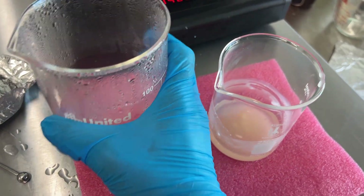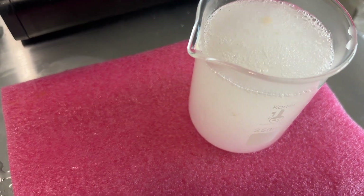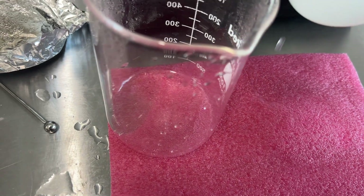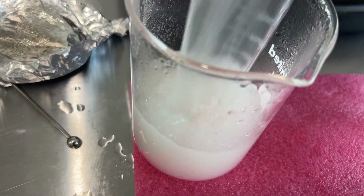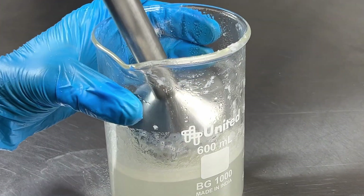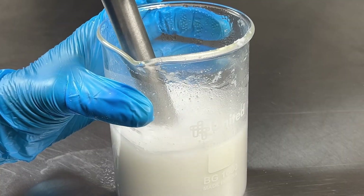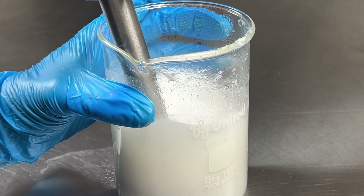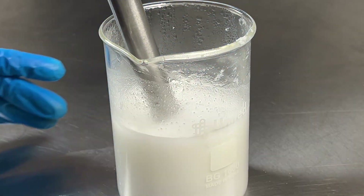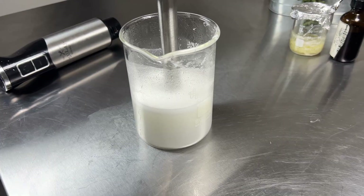Once both phase A and B are fully melted, I'm actually going to pour some of my water phase into the B phase to help it mix better, and then I'll pour it back into my bigger beaker. Montanov likes to solidify really quickly, so this will help it from doing that. Now we're going to use our immersion blender and give it a few short spurts. You don't want to overmix this because the Montanov is a liquid crystal emulsifier and those don't like to be overmixed. So we're just going to mix it until it's blended and then stop, and stir it slowly by hand with a spatula until it starts to thicken up.